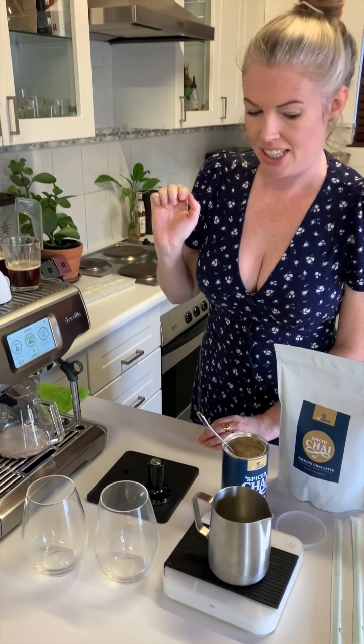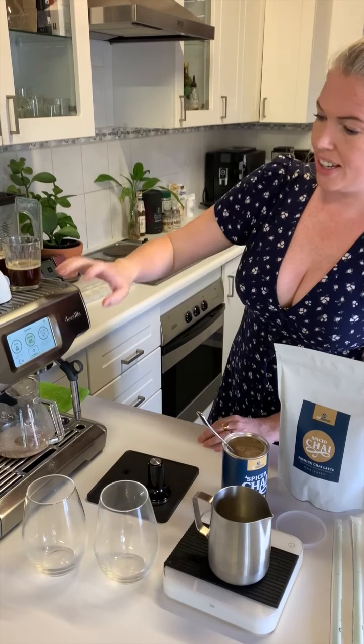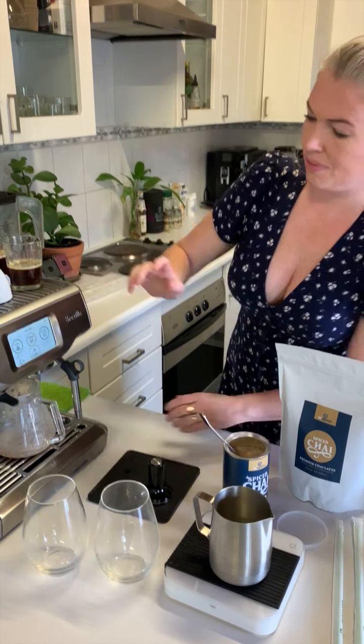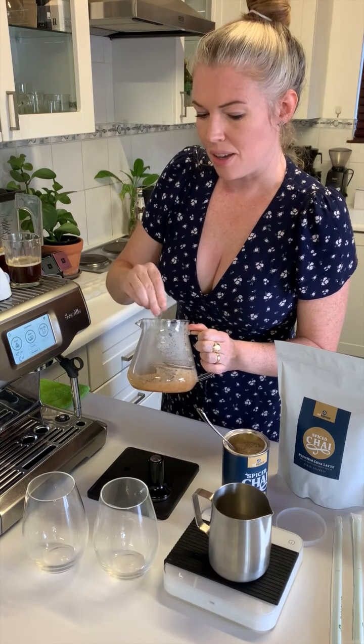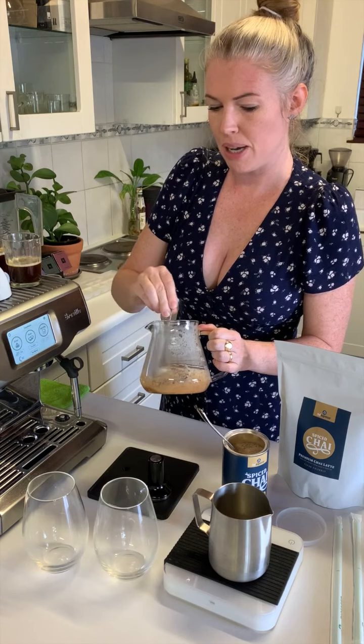You just need a little hot water to get all the good stuff out of the chai. I've got my chai powder in there making a delicious mixture with the instant chai latte powder.